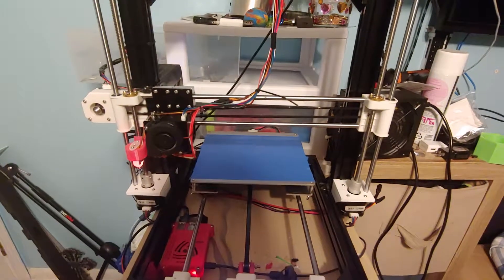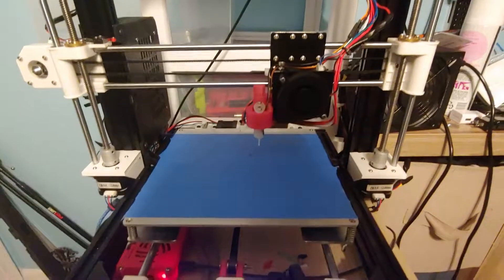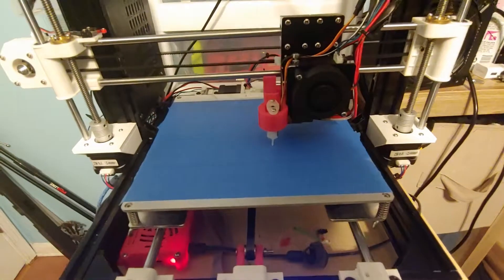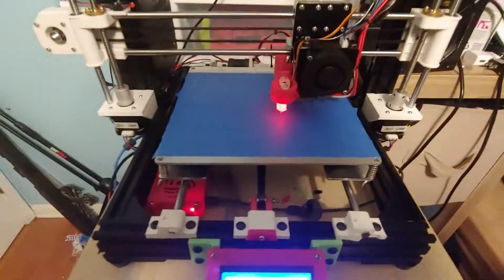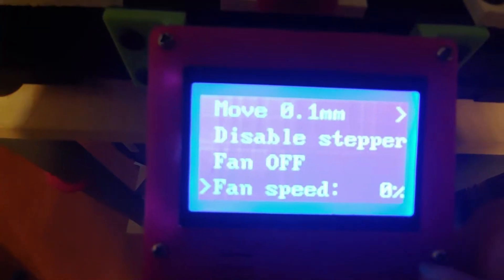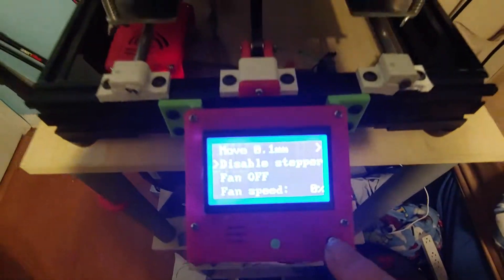Just to show this is working, this is the Klipper firmware. I'm not sure why the red light on the Raspberry Pi is blinking — I can only attest that maybe it's complaining about the 5-volt power, but it is working. I'm not getting any power errors. I'll show that the fan runs — now I'll turn the fan off, disable the steppers, and last but not least I'll power down the printer.